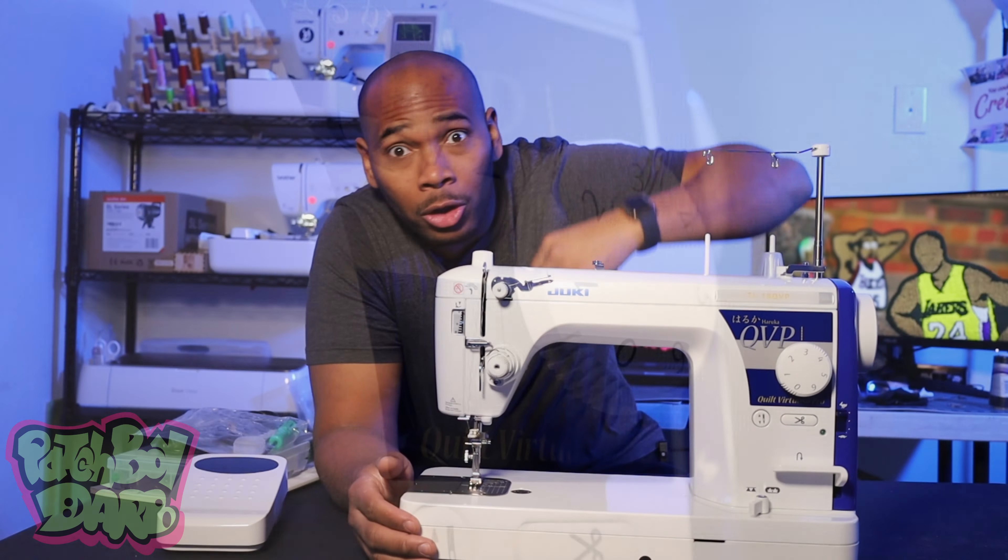Hope you guys enjoyed this video. I didn't get too in-depth with this as I want to take some time to play around with the machine — I don't want to show you guys my mistakes and mishaps. Without further ado, you guys enjoy the rest of your day and keep on stitching. This has been Chris with Patchboy Dark — patches for the culture.